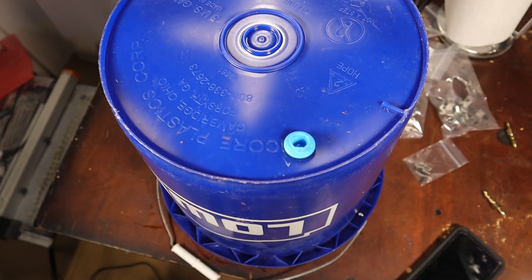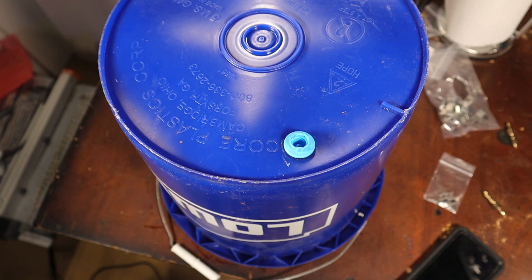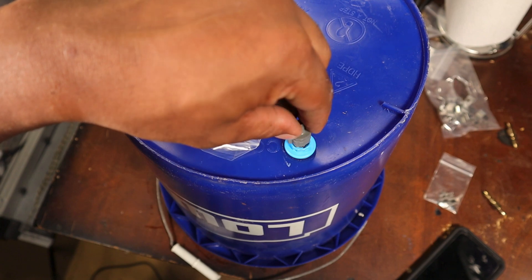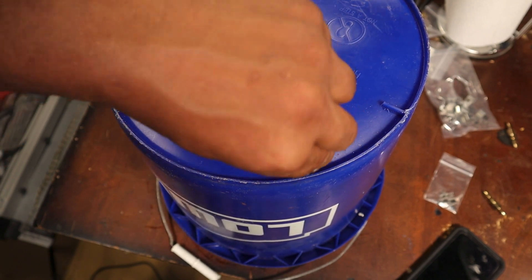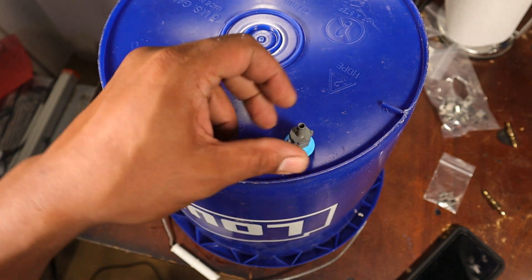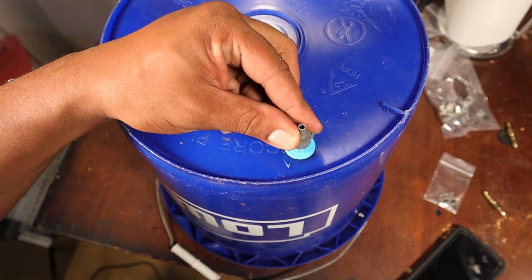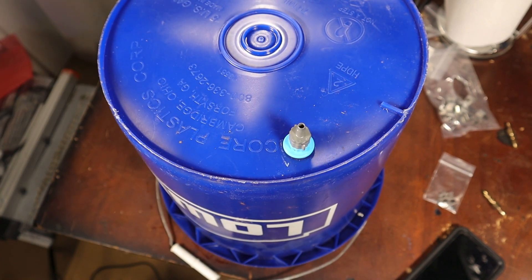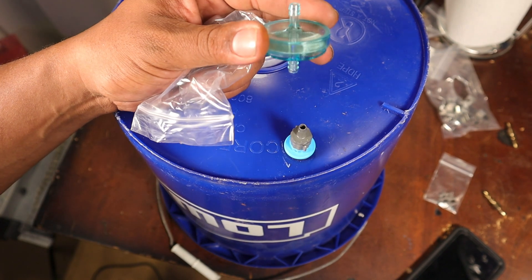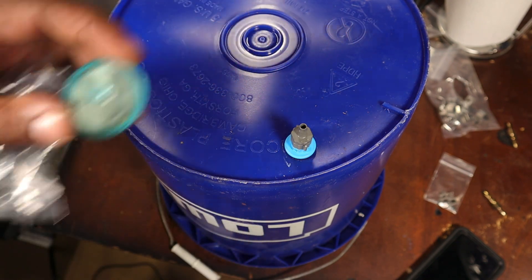Now we've got the fitting installed on our bucket. The next thing in the kit is the drain valve — super easy to install. You find the right slot and it pushes right in, locking it in place wide open. As soon as you turn it, it closes and no more water comes out the bottom. You can pull it out and interchange it. We'll put a little piece of hose on this piece and continue on down to the rest of the watering supply.